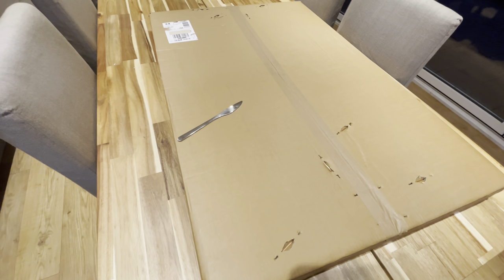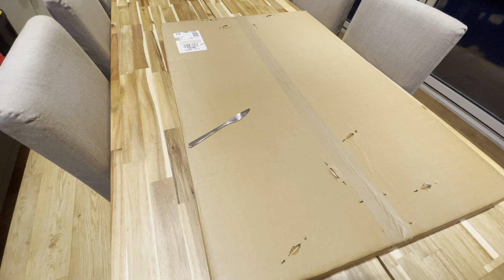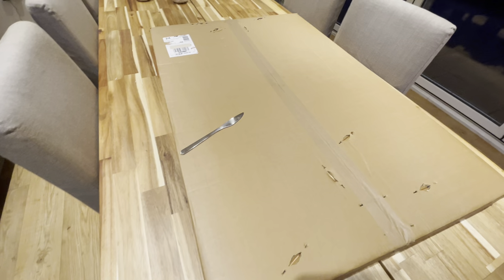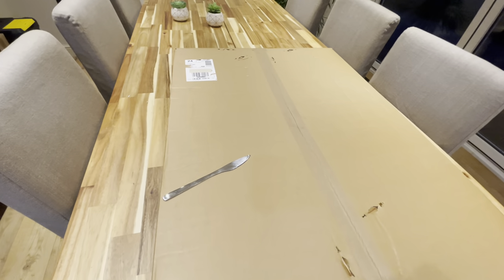Hey, what's happening guys? So today I'm going to be unboxing a ready-made shirt framing kit with free customized metal plaque — this is the standard size — from a company called kicktheballs.com. So yeah, let's see what's inside.